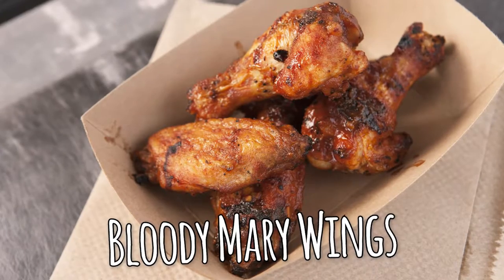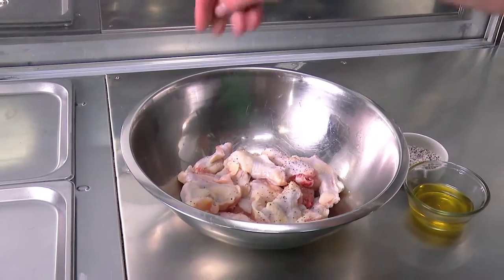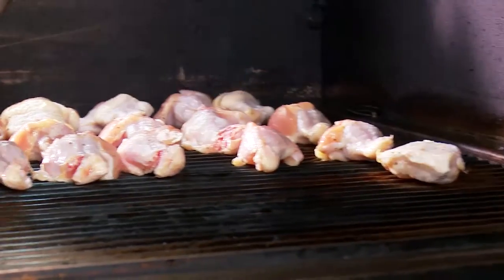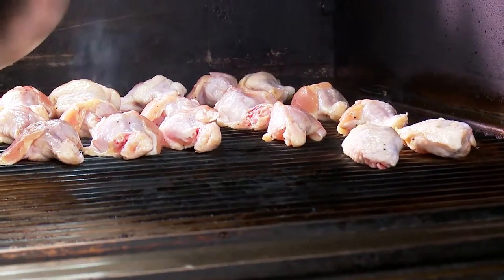Hi, I'm Chef Mark and I'm going to show you how to make my Bloody Mary wings. We're going to use a little salt and pepper, a little oil, straight on the grill. The smokiness from the grill will go nicely with the sauce.